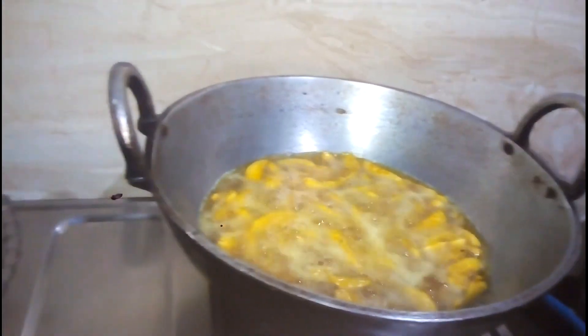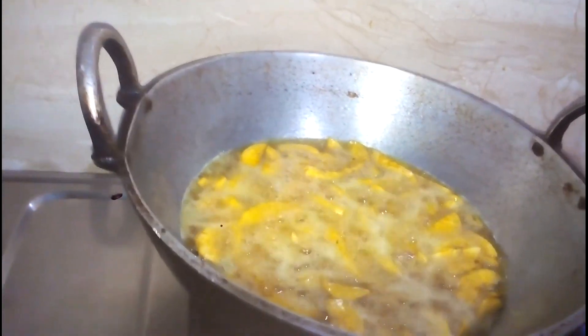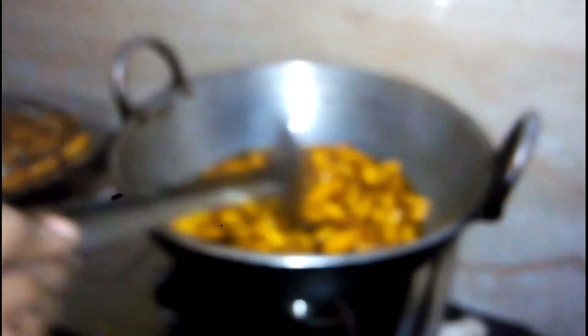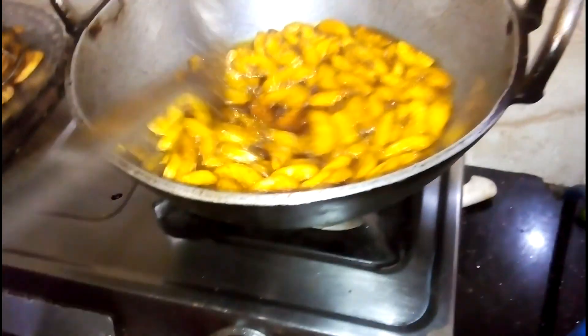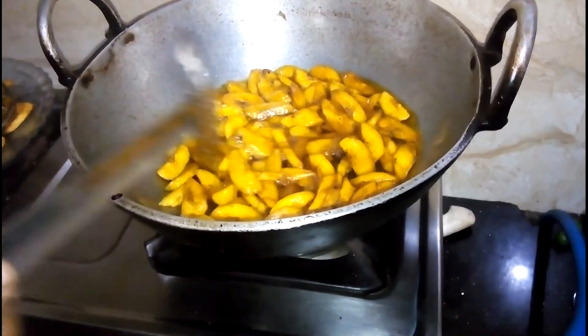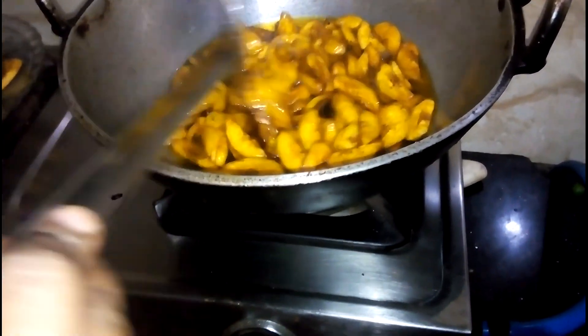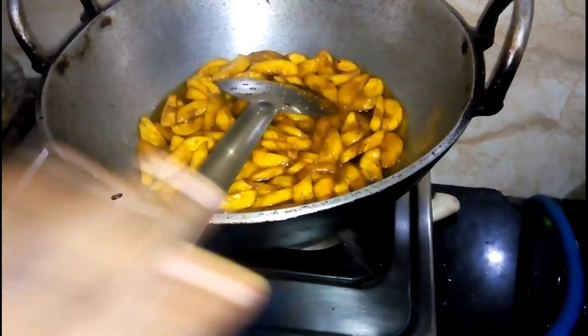It is a good taste of the dish. I will turn the ingredients into a little bit. You will be finished with the rice.